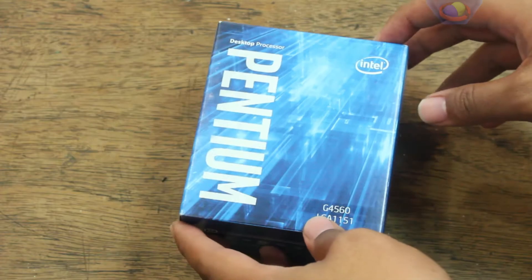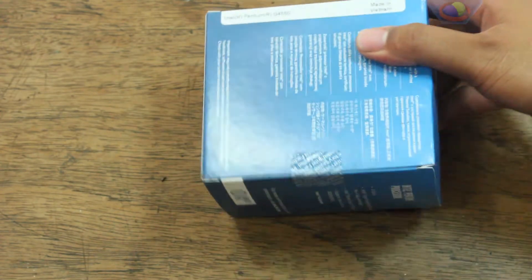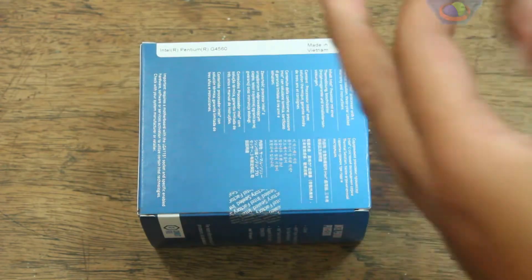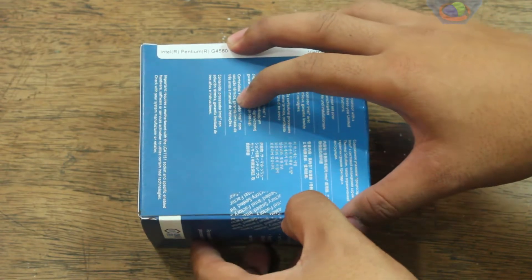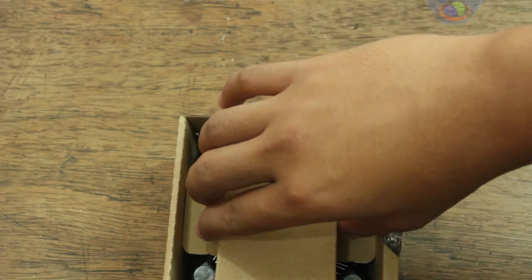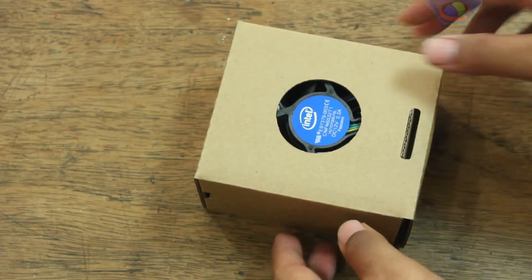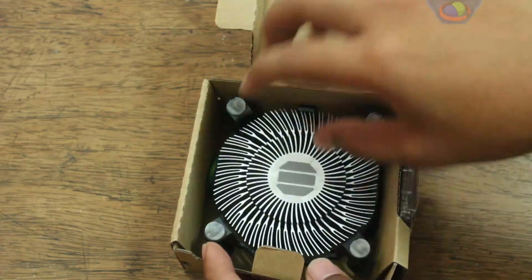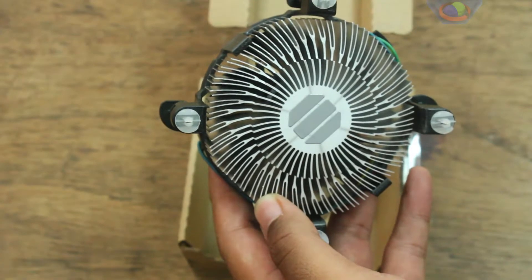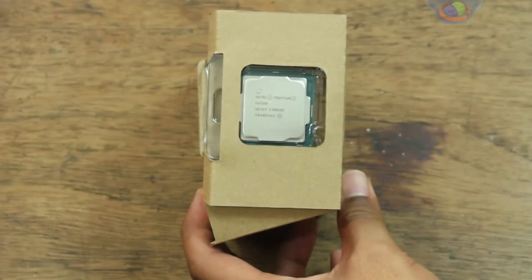The box looks a bit large. It's steeper than expected, and it also includes a cooler. And there's the processor.